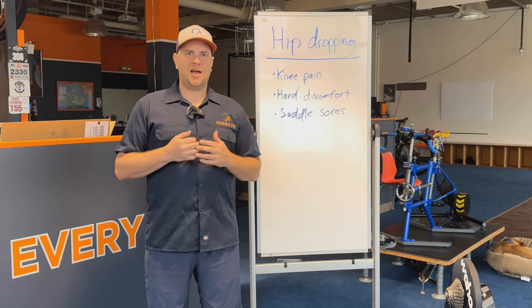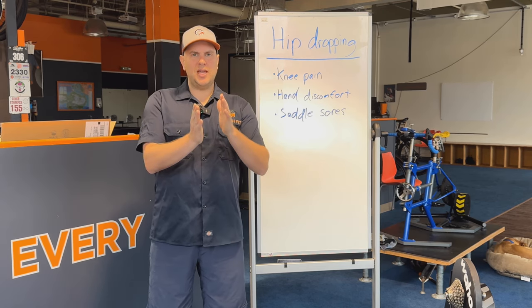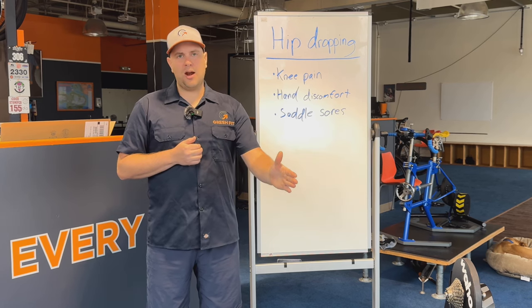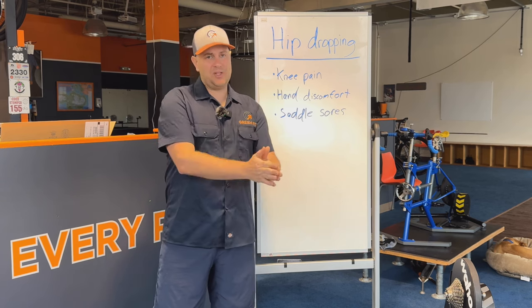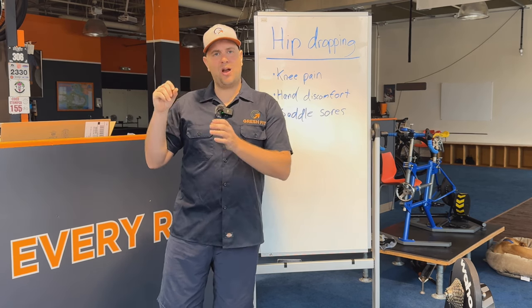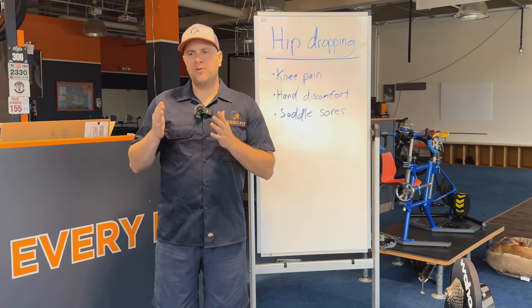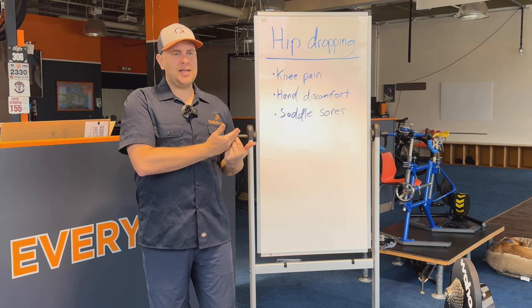Bike fitting is a lot about problem solving and spotting corresponding things. So if a cyclist is having pain in one area of their body while they're cycling, oftentimes it's not related to that specific area. It's happening from something else — it's a fallout of compensation from the body not moving right in another area. And the hip drop is a great example.